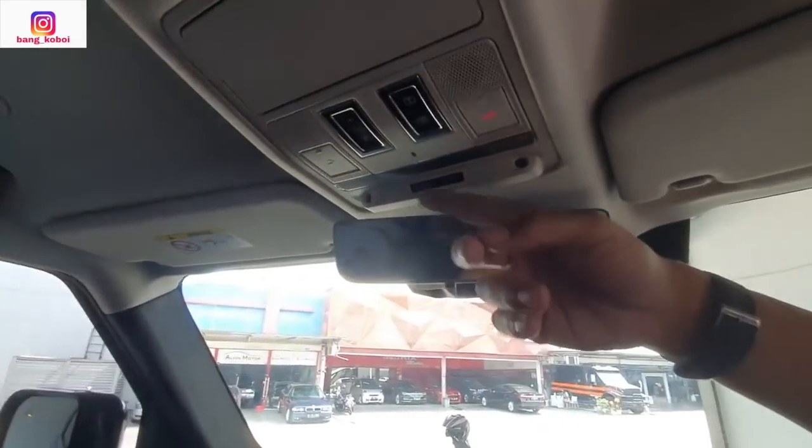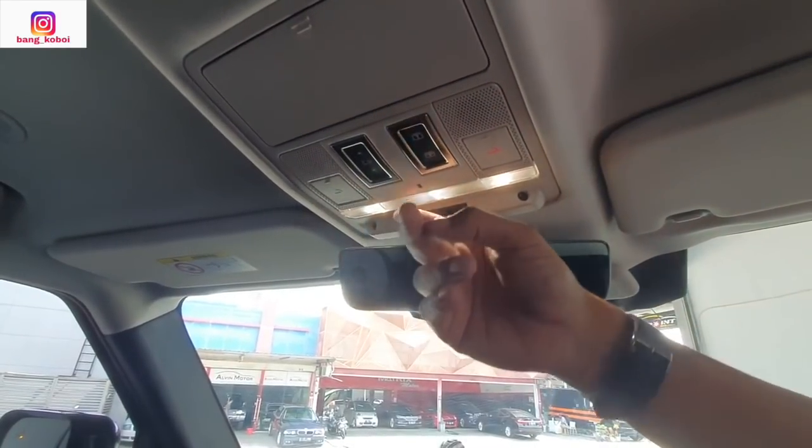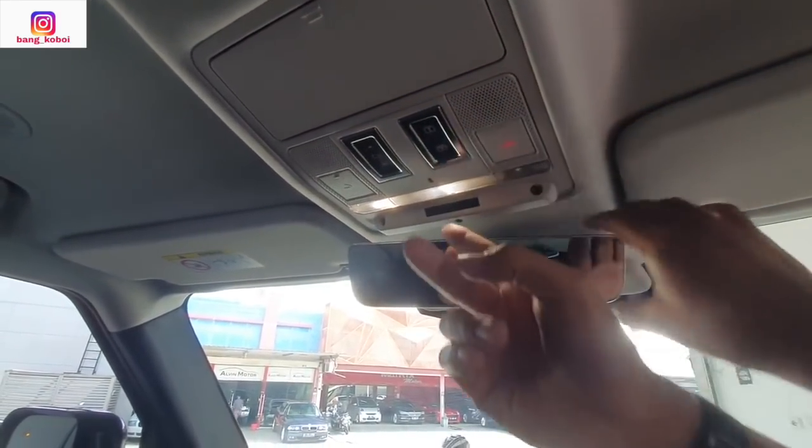Lampu udah nggak pakai tombol — dia pakai sensor. Pakai sensor. Ini udah auto dimming.